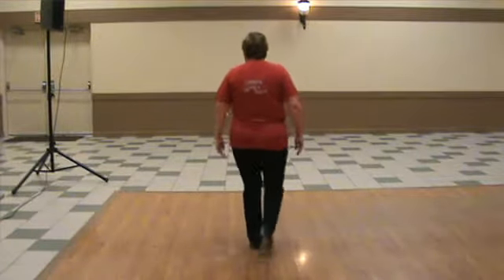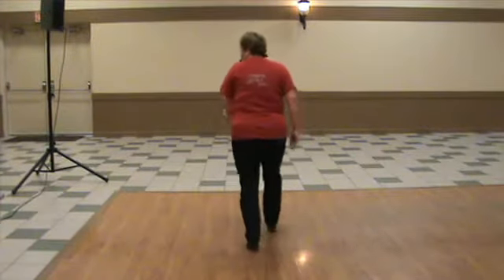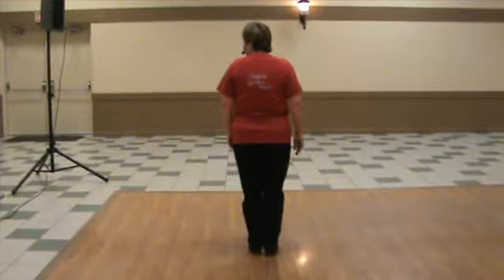Ready, and... As you get better at it, you can give it a full turn.